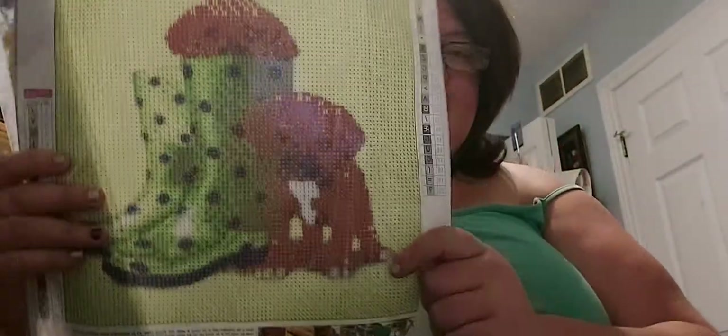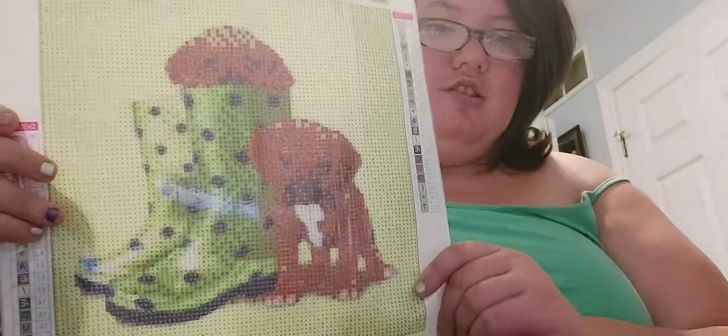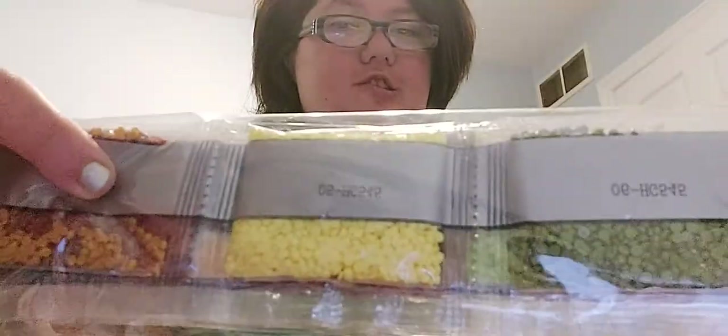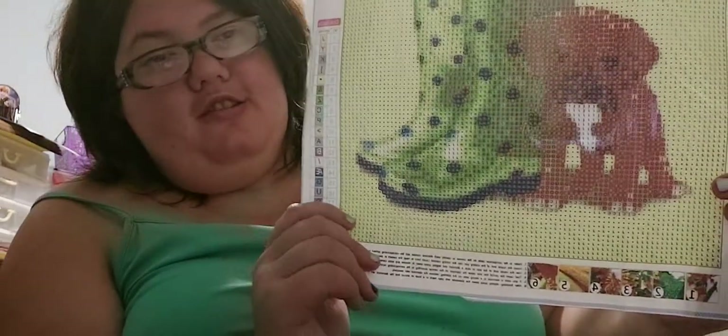This one is a cute one — it's two little dogs. It's 20 colors, and it's just so cute, you guys. I love it. So you got your greens, yellows, browns — earth-toney colors in this one. And like I said, it is so cute.